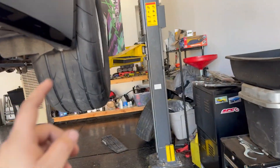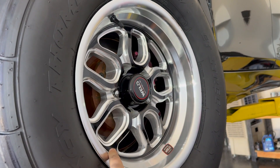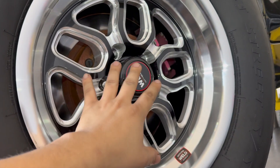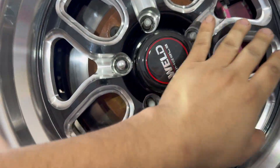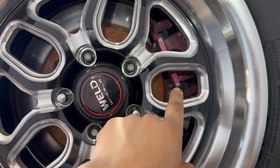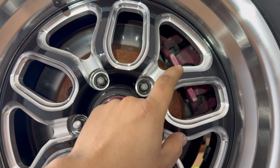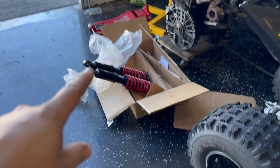People have been asking me for these wheel specs — these are 15 by 8, plus zero offset, so no offset. They clear everywhere; I didn't have to modify anything. I would say if you have the Red Sport brakes in the rear — the upgraded Akebono brakes — they won't fit. But mine did because mine is the Luxe trim and I just did the big brake kit in the front, so just be aware of that.